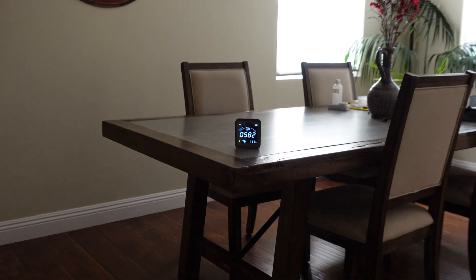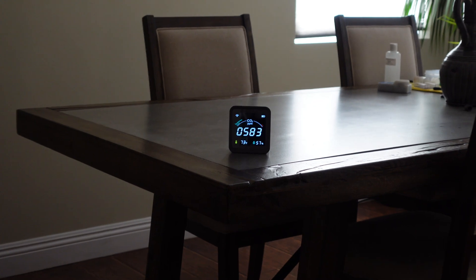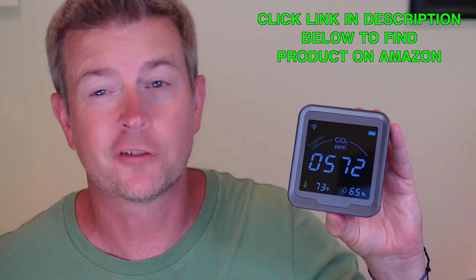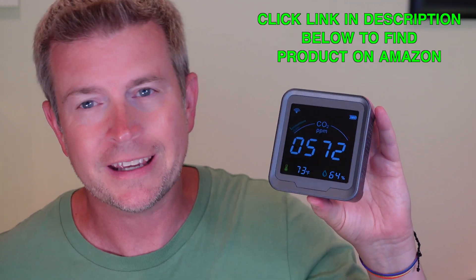Welcome to another edition of Eric's Product Reviews. I am Eric, and today I'm going to be reviewing this awesome little contraption from a company called Aimit. This is a carbon dioxide and air quality monitor, and it is a smart device. It connects to Wi-Fi and has really a lot of cool features — basically all the features that you would want in a carbon dioxide monitor.